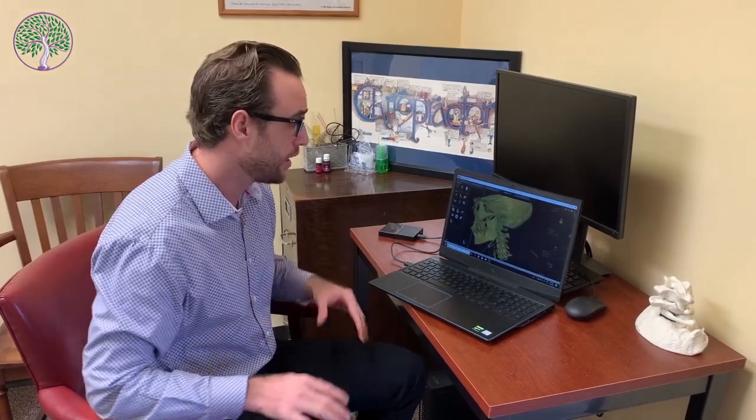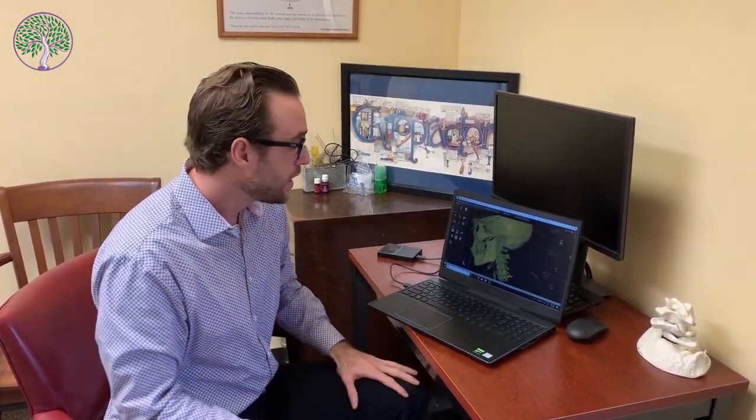Now that you've seen how we take the actual 3D scan, this is what the actual image looks like as it pops up on our screen. Before, we were utilizing digital x-rays, which is still a phenomenal tool to get patient listings and misalignments in the upper neck — but it is still flat, it's not 3D, and there are some structures in the way, so you're missing things that are vital to get the proper listing on the patient.